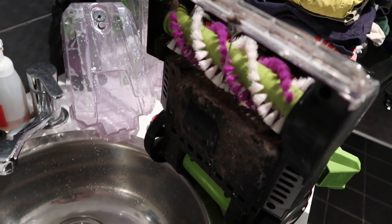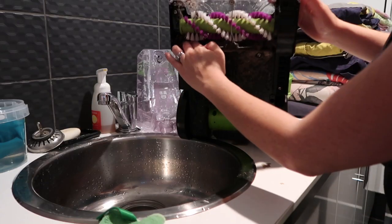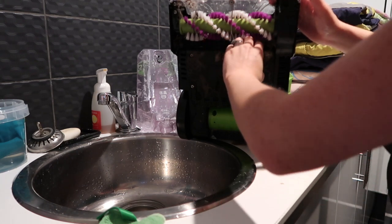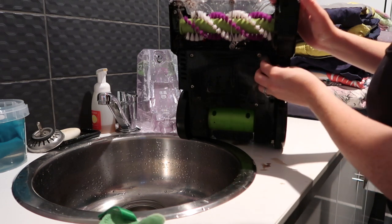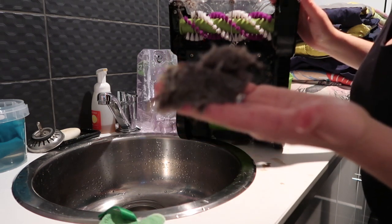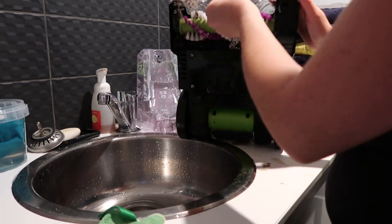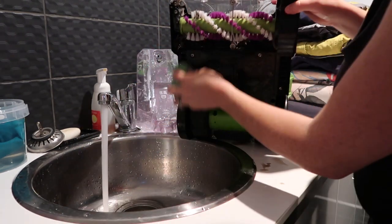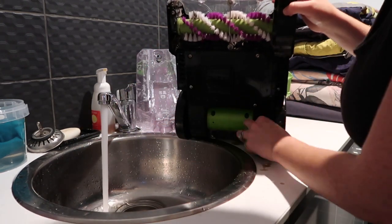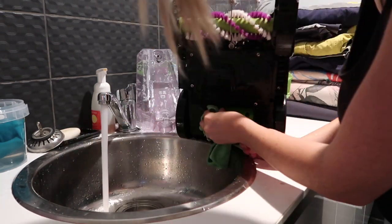I've flipped it over and this is where the brushes are - look at all this dog hair underneath! Obviously being the first time I've cleaned these carpets in eight years it was going to be a disaster. I just pick all of the fur out of the brushes and once everything's dry you can put it all back together and start again. I love this machine and I'm so grateful it is in my life - you guys are going to see a lot more of it too.